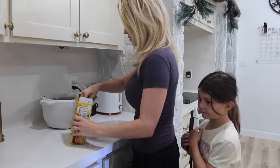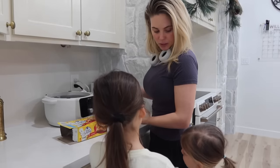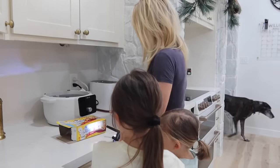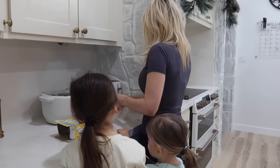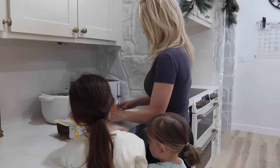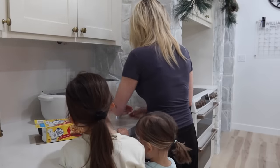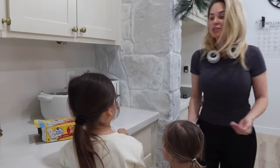Yeah, they're egg and bacon. They're not sweet. You still want it even though it's not sweet? I still want it. Okay. They're toaster scrambles — I thought it was called toaster scrambles. The ones that you have are toaster strudels, and these are toaster scrambles.